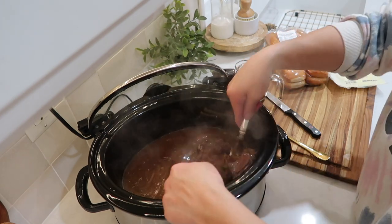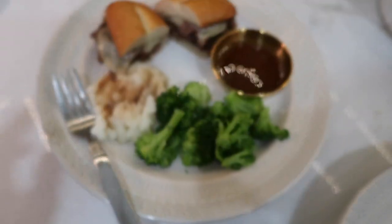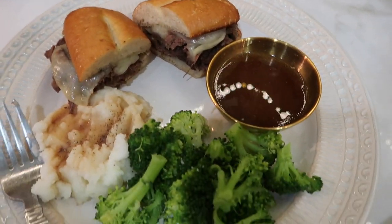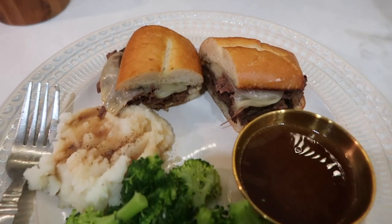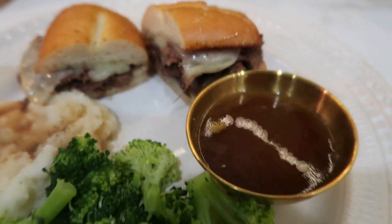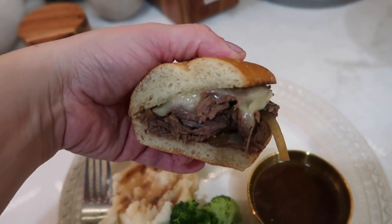To serve, I toasted some hoagie rolls with a little bit of butter, put some of the meat mixture on with provolone cheese and a little bit of the juice. On the side, I had mashed potatoes with au jus on them just like a gravy, and some steamed broccoli. It turned out so good, and my entire family loved this meal.